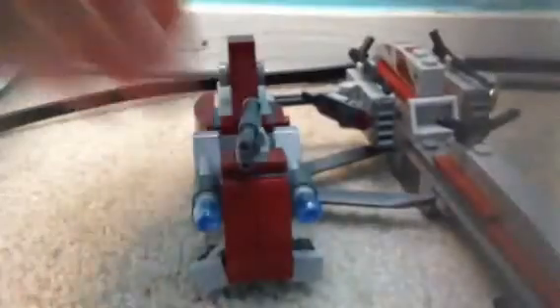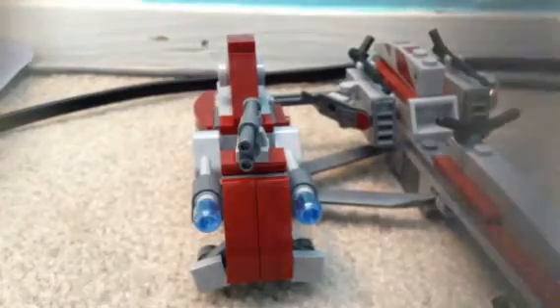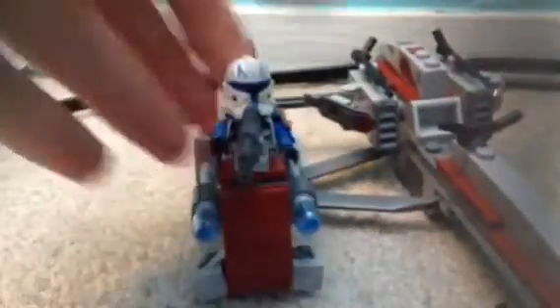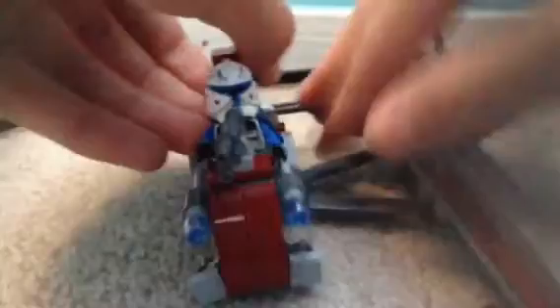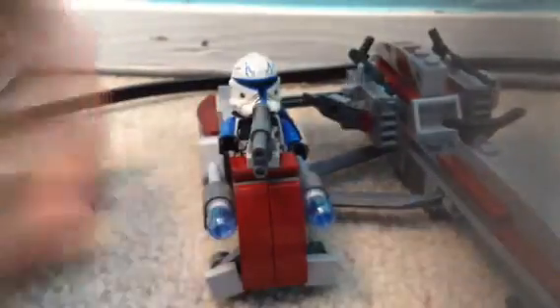This cannon can rotate, those pistols can move, and this can move back because it's connected with something in the back. There's a nice piece to make it look accurate. You put Rex there — there he is with pistols in his hands. This section can come undone and you have a brick-built sidecar, which is nice.